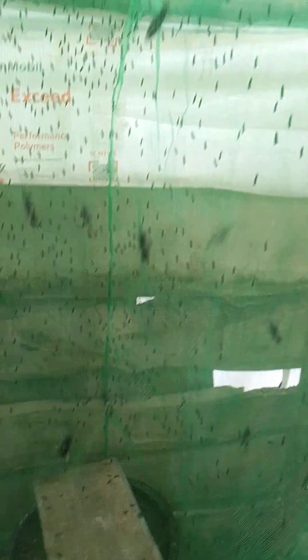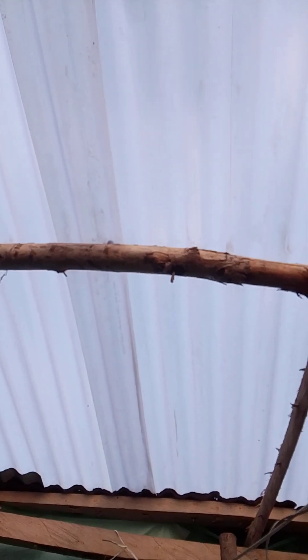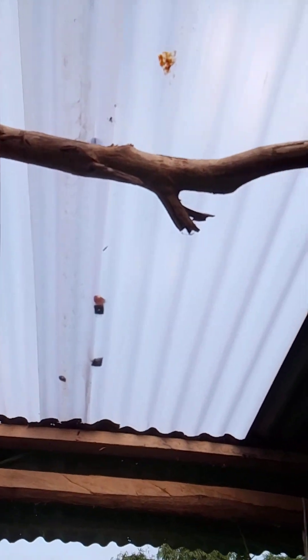For these flies to mate and lay eggs, they need sunlight, reflection, or UV lights.